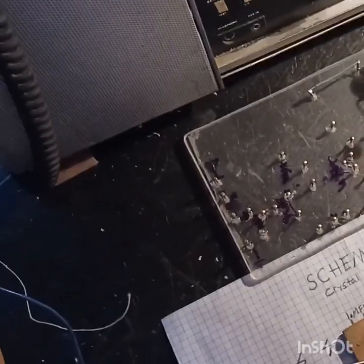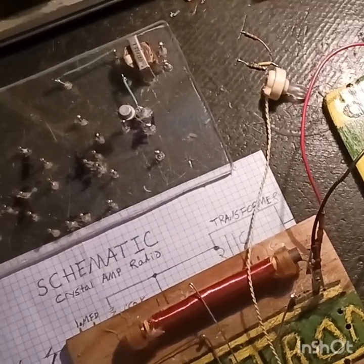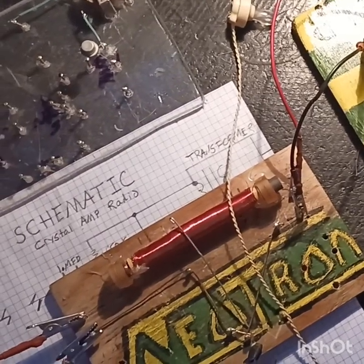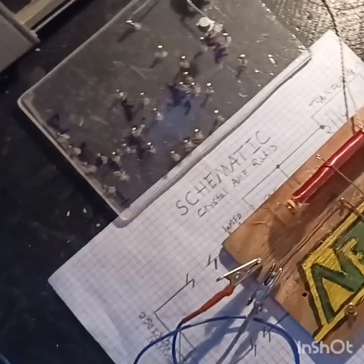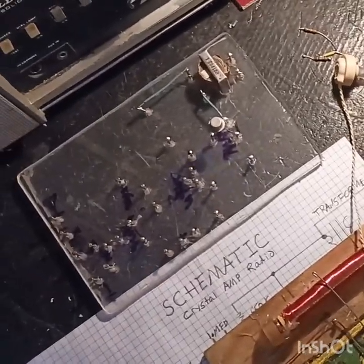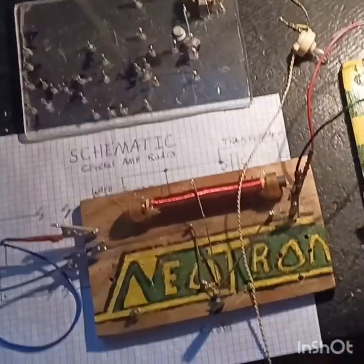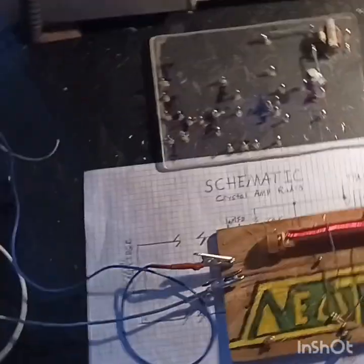I did get my little amp for my crystal set fixed. It's still not loud enough to hear on a little speaker, but it boosted the crystal set up quite a bit. I knew that when I built it, and I'm happy with that.